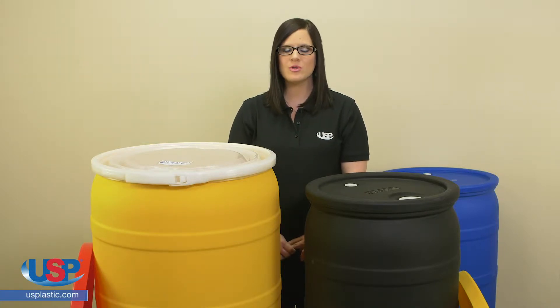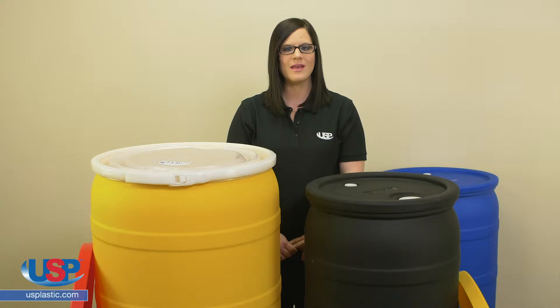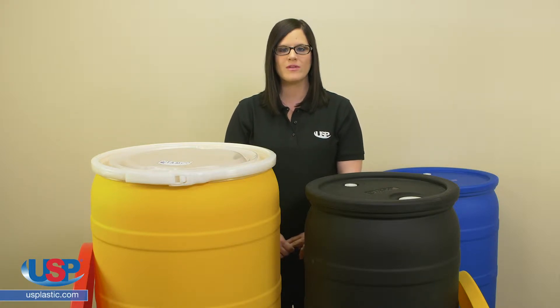If you're using a Tamco closed or open head drum, the proper cover is essential for applications that require frequent entry into the drum. Unlike typical elastic drum covers, Tamco drum covers are molded of LLDPE.